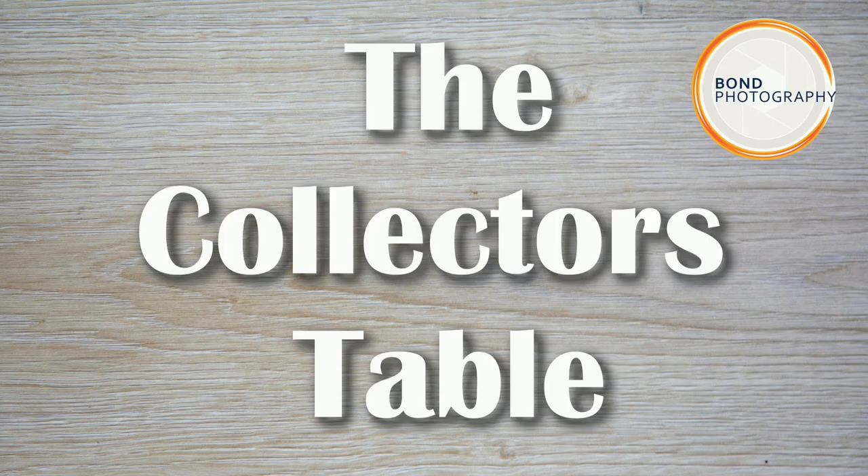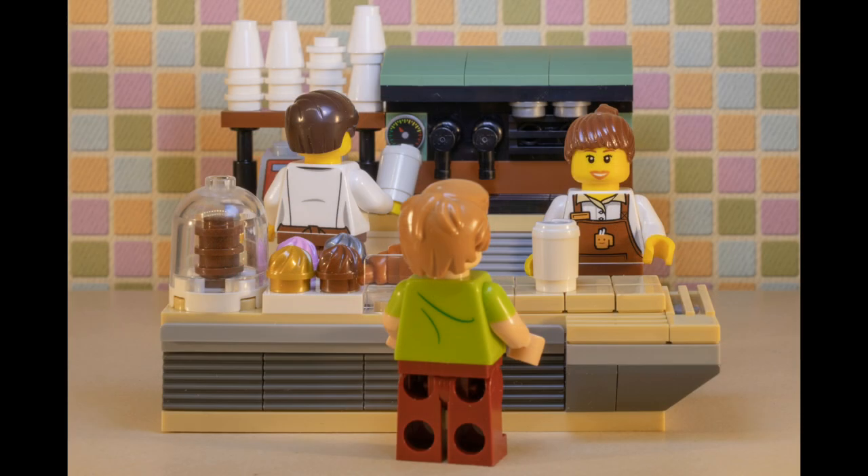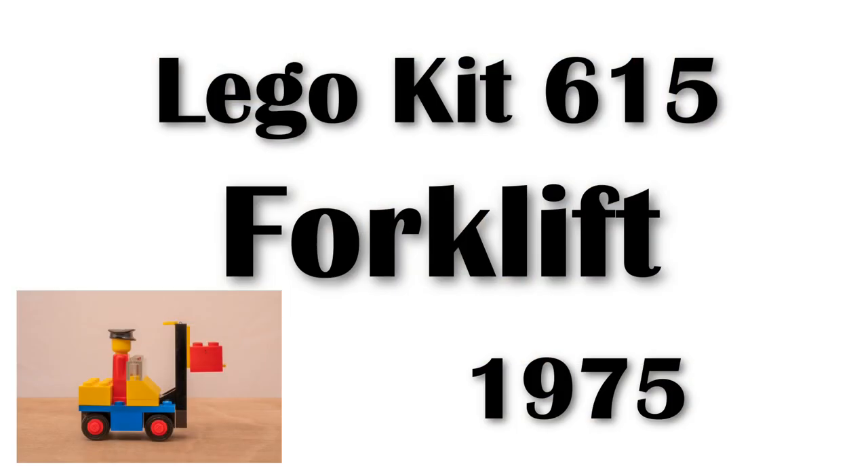Hello, I'm David from Bond Photography and welcome to my collector's table where I'll be looking at various collectibles that I own. To celebrate 90 years of Lego I thought I'd film some of my collection. Today I'll be looking at the Lego forklift kit number 615.